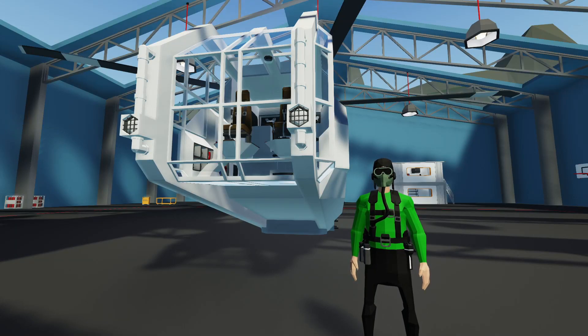Hello everyone, welcome back and welcome new viewers to some more Stormworks. Today we're back working on our ultimate survival helicopter, and I want to make this thing fly today, so let's get it in the air.